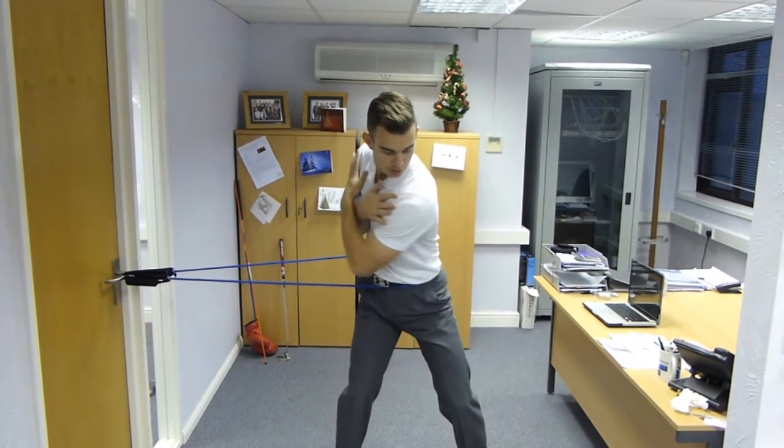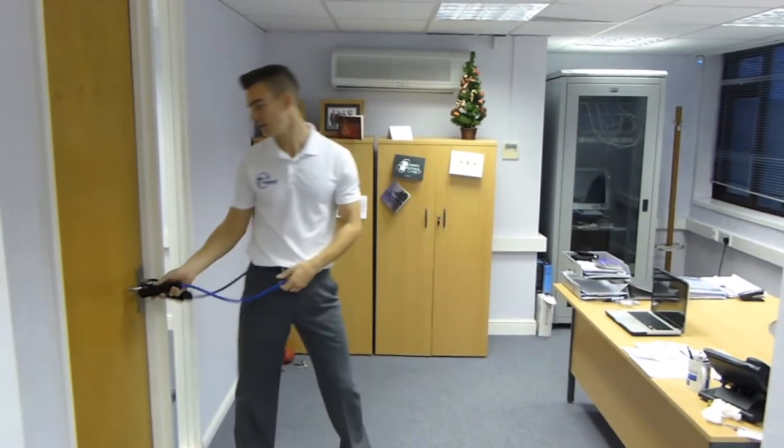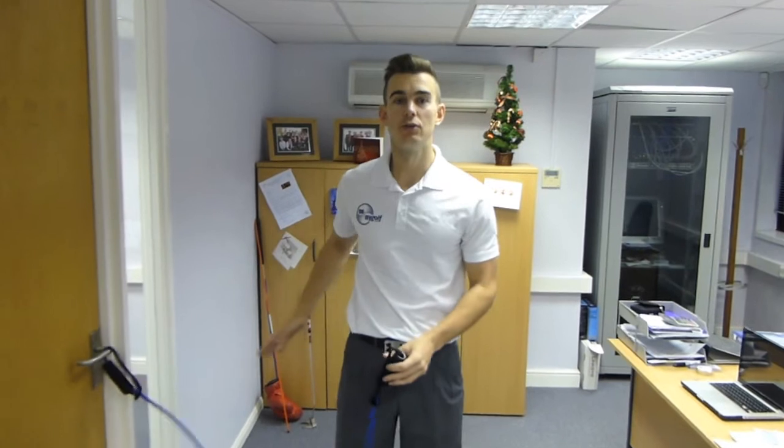It's difficult with a golf club in here because you'd probably take the ceiling out, but all you need is the TheraBand tubing and yourself. It's a great drill — very effective and it's certainly going to give you the feel and also the strength in your right side to improve on that sway. Thanks for watching guys. Post your comments underneath as usual, give us a thumbs up if you liked the video, and we'll see you next time on Me and My Golf TV.